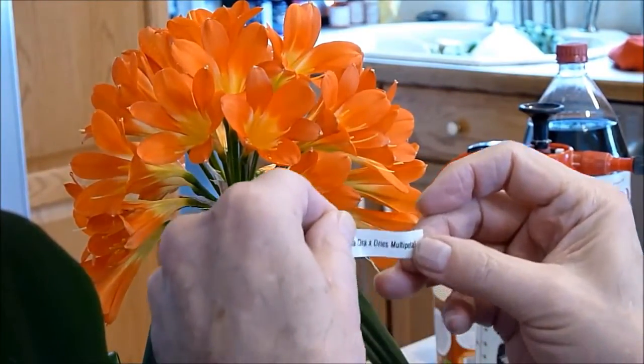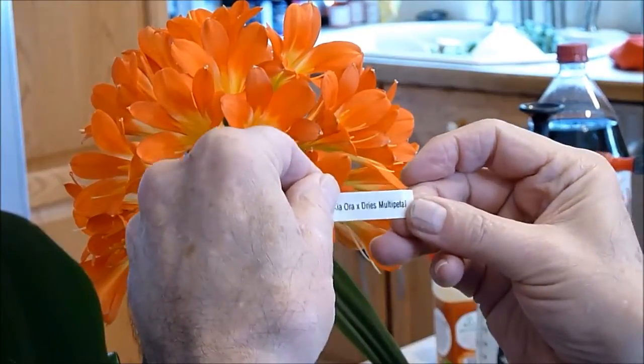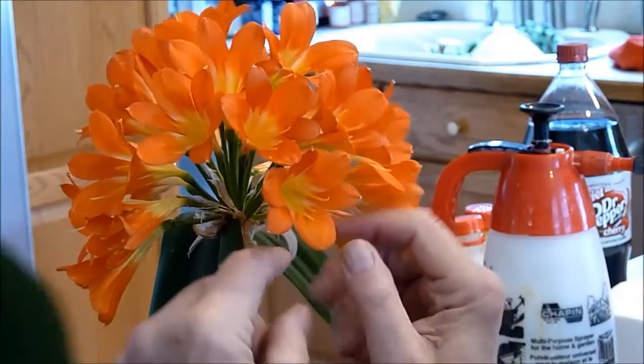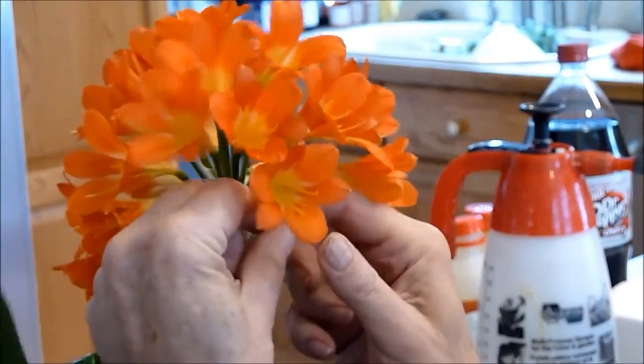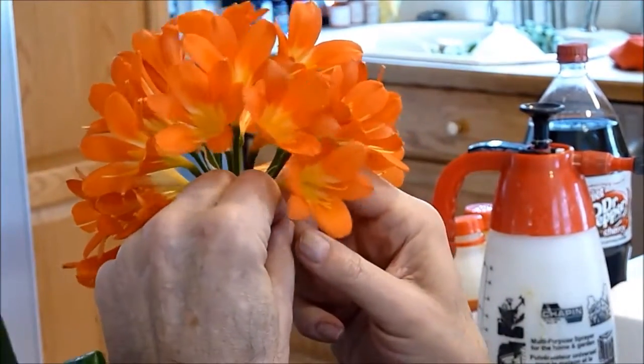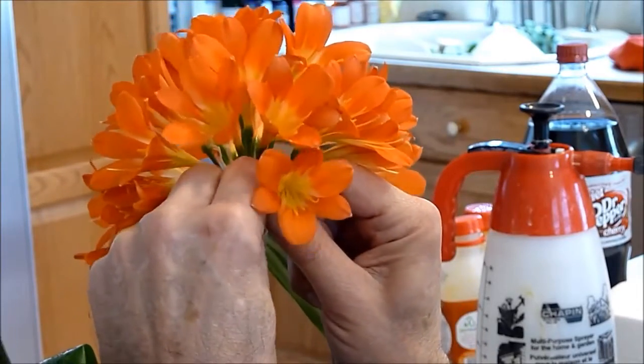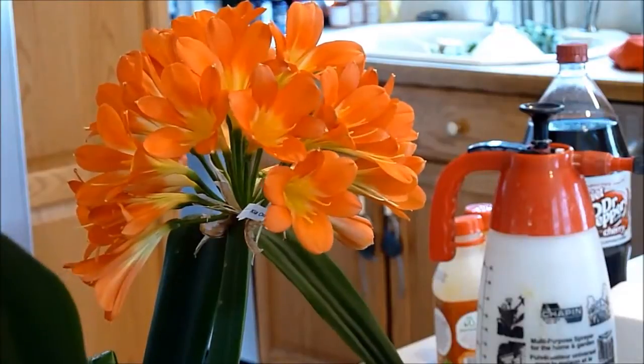The cross we just made is Kia Ora x Dree's Multi-Petal. I take this tag and I tag each flower because I'm going to use a lot of different crosses on this plant. I put it around it and now I know what that flower was crossed with.